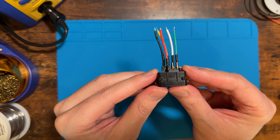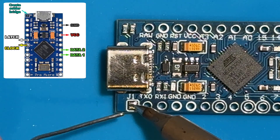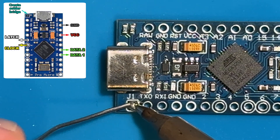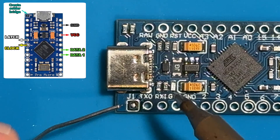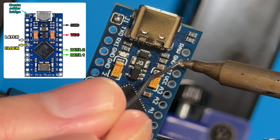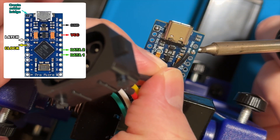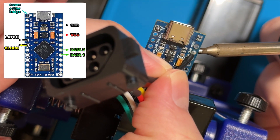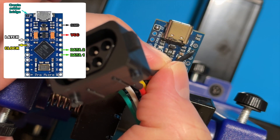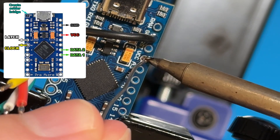Now we've just got to solder the wires to the Arduino. Before you wire anything to the Arduino, make sure that you create a solder bridge on jumper J1. I started by filling the via for the ground connection, then heated the reverse side of the via with my soldering iron and pushed the ground wire in from the top side until the insulation touched the PCB. Then I repeated the same process for the VCC connection.